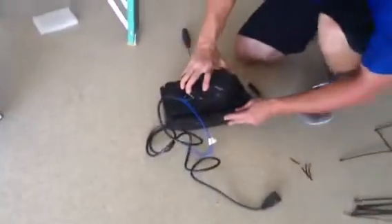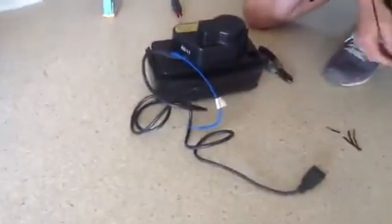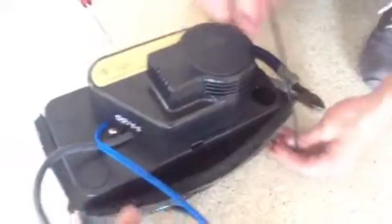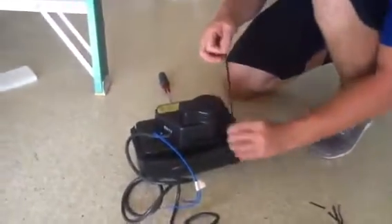What we're doing today is replacing a condensate pump. What Zach has actually done is set it into an ArmaFlex insulation box. The reason he's done that is so the unit won't sweat, because it's in a garage.